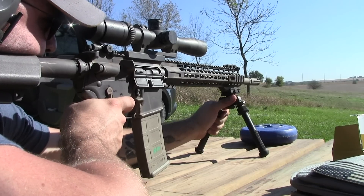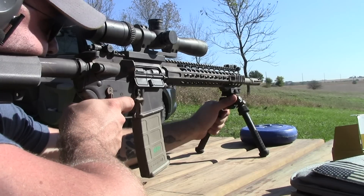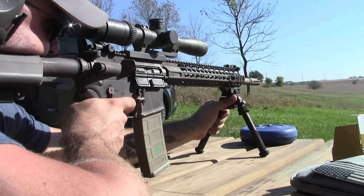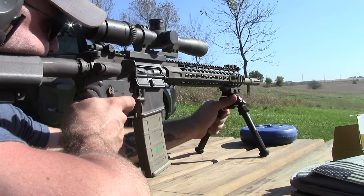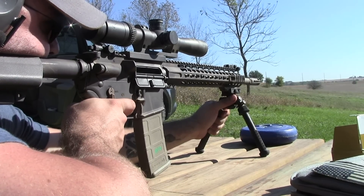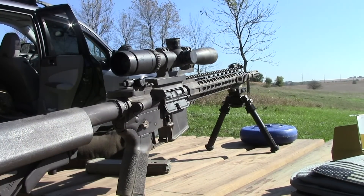I'm not sure where they're impacting on that plate, but I'm holding about a minute and a half to the right. I think it'll go through that little red display down there at the bottom. You hit it — I guarantee it went right through it; we'll look at it when we go up there. Last one. Good enough for me.